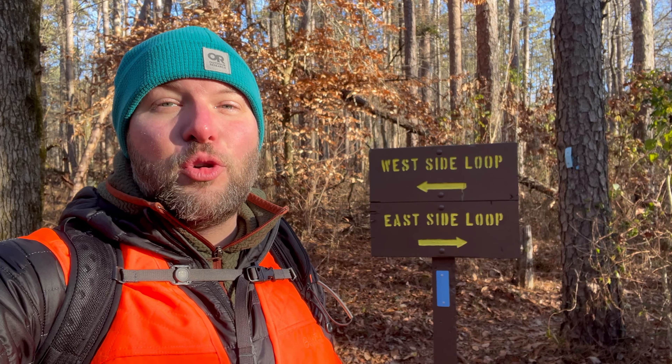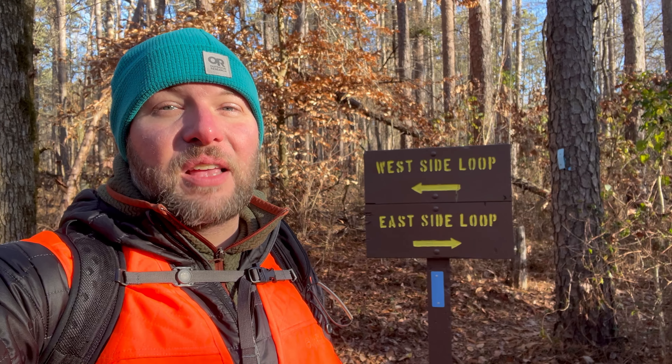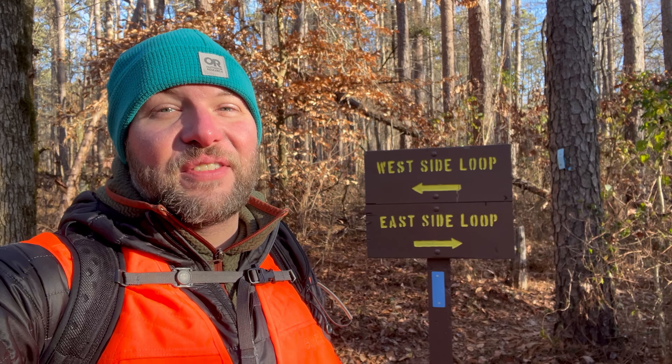I have reached the loop portion of the trail. I'm going to do the west side of the loop first because that's going to keep me facing Spyrock as I walk towards it. So I think that's going to give us a really great view — I hope so, we'll find out.